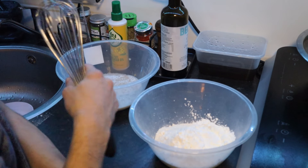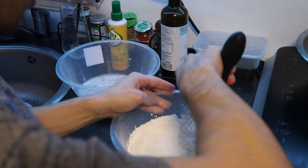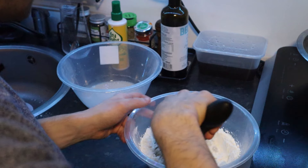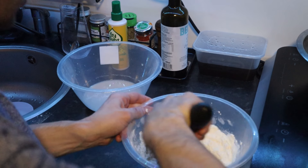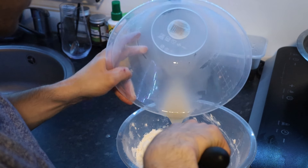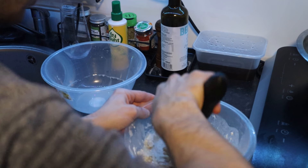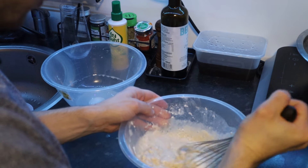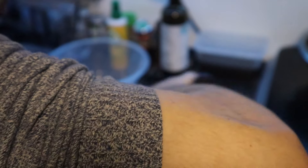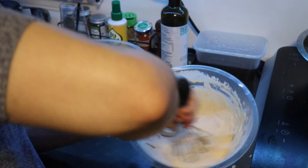Ten minutes has passed, our yeast has been activated, and here we've got our corn flour, flour, and salt. We're going to mix all the dry ingredients together first, and then little by little add the wet ingredients — the liquids — into the dry ingredients. Don't do the opposite, otherwise you'll make a mess in the kitchen. The mix is meant to be a bit liquid, so don't worry too much. If you have a hand mixer or a stand mixer it will be much easier, otherwise use your hand.